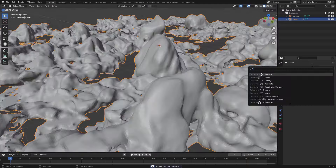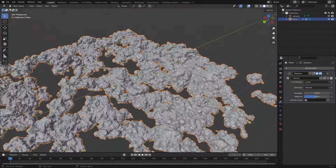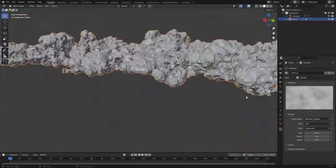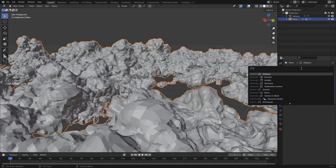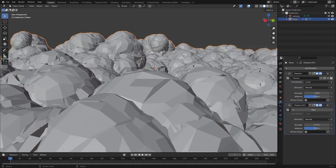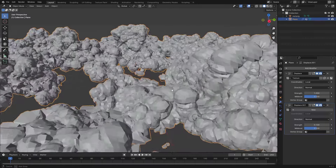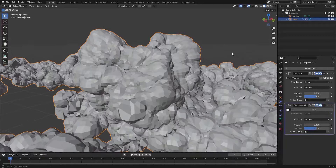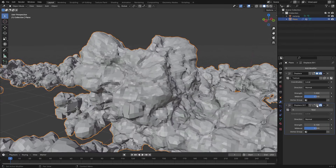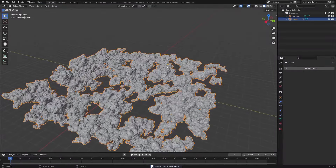Add a Remesh modifier again and set it to a low value to get lots of geometry. Then add another Displace modifier — reuse the one we had. Now we're displacing all of it, not just the bottom. If we then add a second Displace modifier but without any texture, we just displace everything along its normals and set that to a low value. We get some pretty cool cloud shapes.